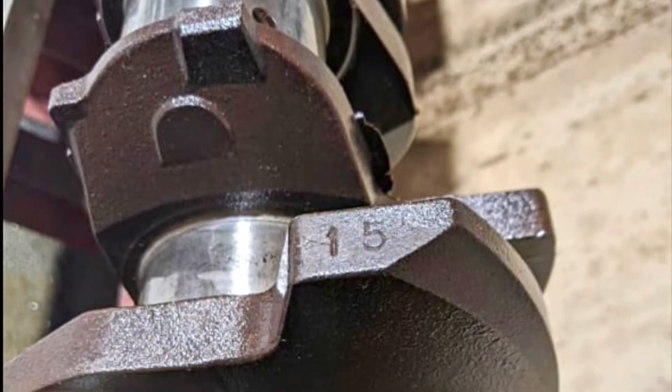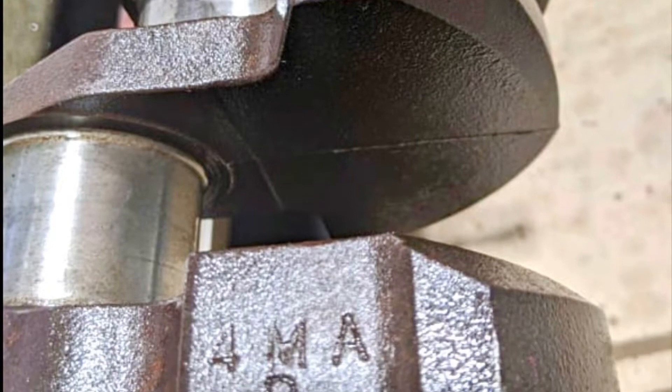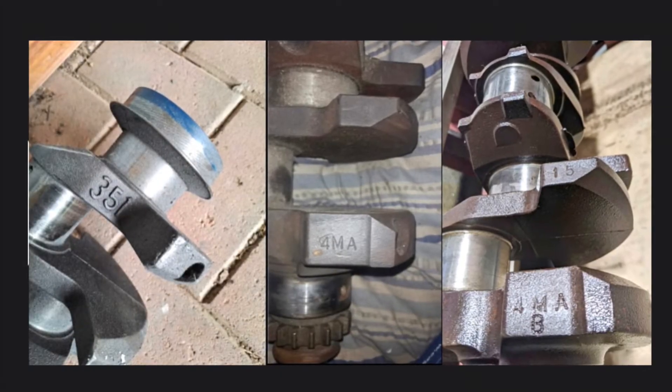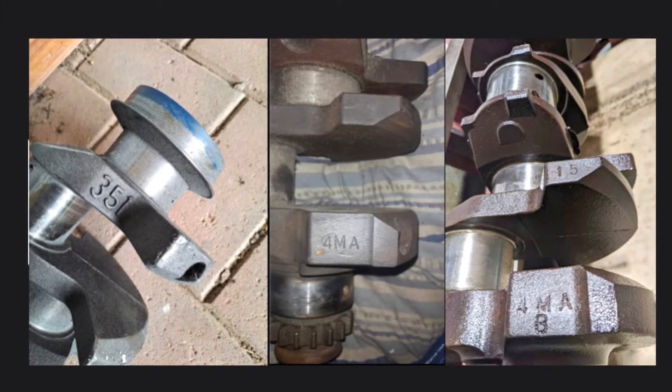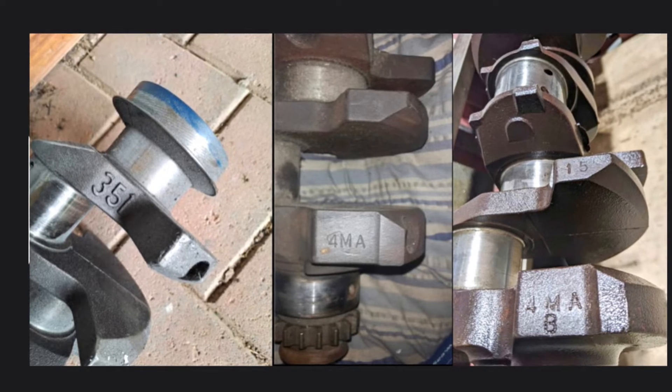We're going old school again. This time we'll go through the factory famous Cleveland cranks: the 4MA, the 4MAB, and the Aussie 351 stamped crank. These cranks are factory nodular iron.